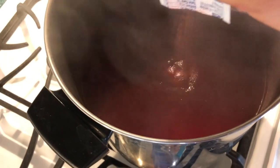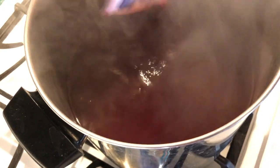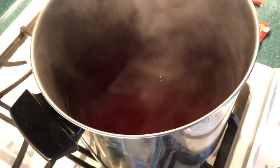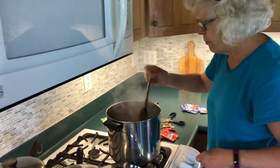The more Kool-Aid you use, the more vibrant your colors are going to be. Let me grab it and give it a good stir. And here we go.